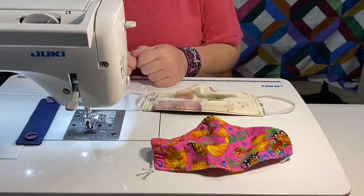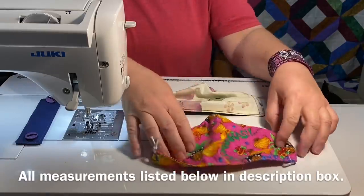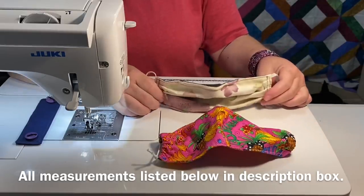Hey guys, it's Robin from Asylum Crafts, and welcome to my craft room. Right now, many of us are wearing masks when we go out into public for our safety and for the safety of those around us.